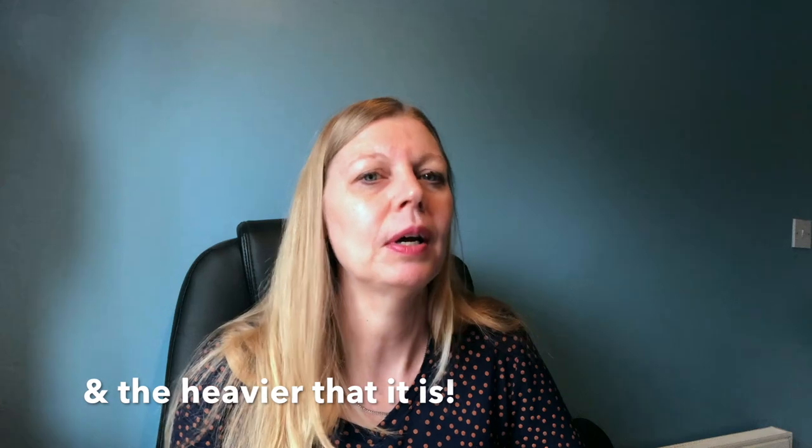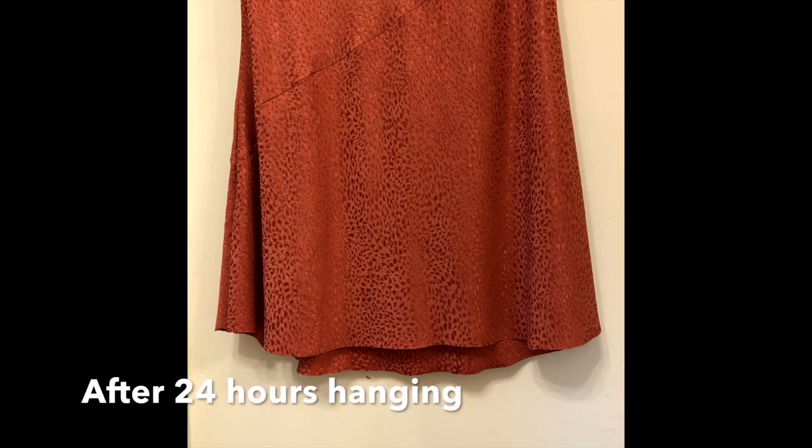Tip nine is, once you've sewn everything, to hang the garment and leave the hem to drop for at least 24 hours before hemming. Some people advise up to a week, depending on the size of the garment. With this Desi skirt I left it just over 24 hours and it dropped significantly — I had about an inch difference at the back compared to the front.